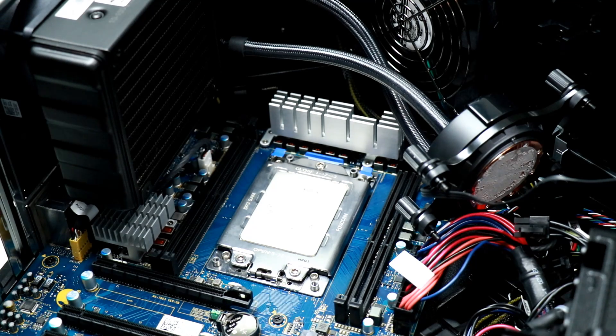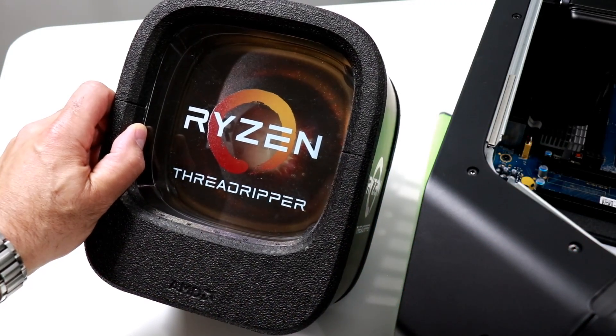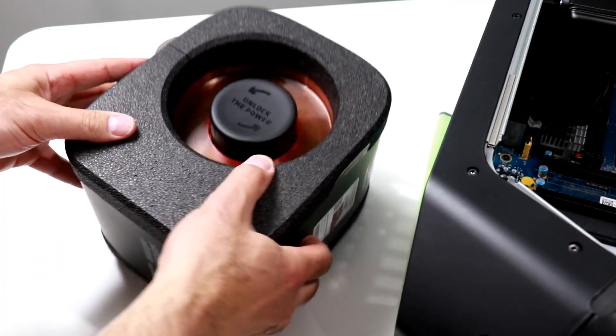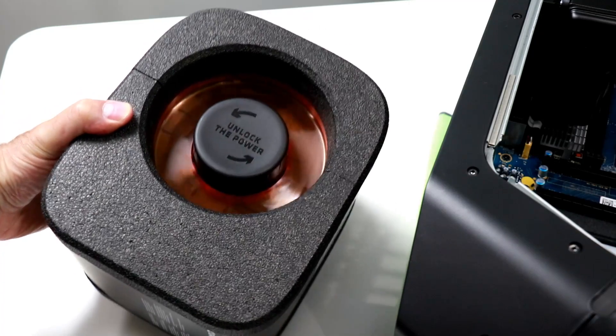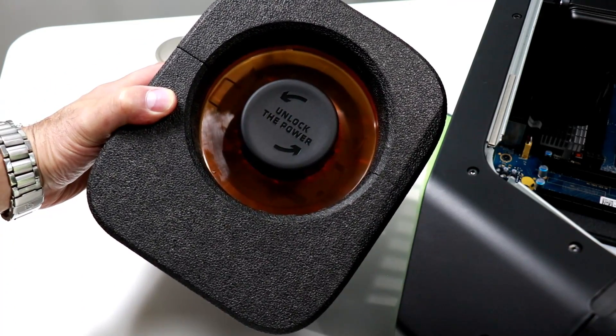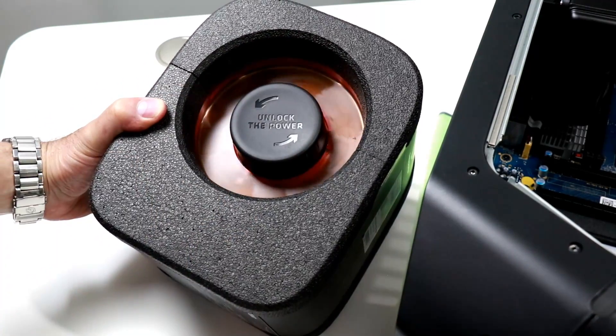And there it is — that big honking chip we all know and love as AMD Threadripper. How about a quick Threadripper unboxing? I'm not sure if you guys have seen one of these cases before, but it's a pretty cool carrying case that the AMD Threadripper processor comes in. Twist this way to unlock the power — the power, as we say here in Boston.